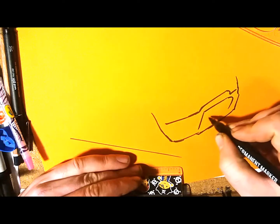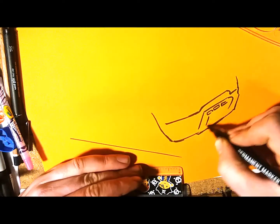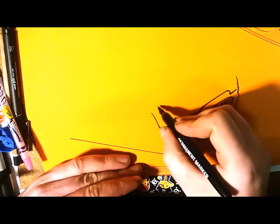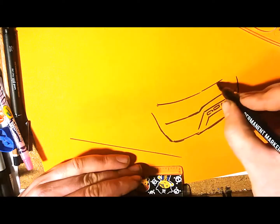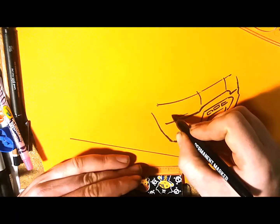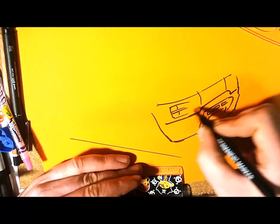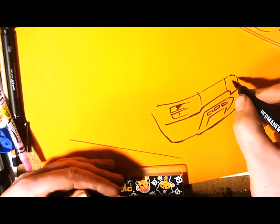So this is the front bumper I am drawing now, as you can see. There's a little vent here with a light in it. I'll do some shading in a minute — I'll just get some of these lines in first.